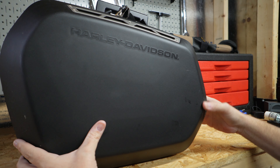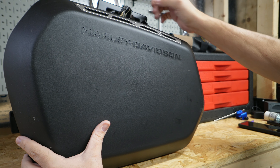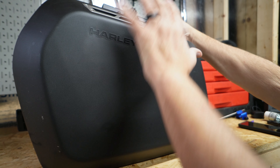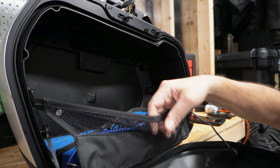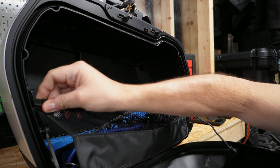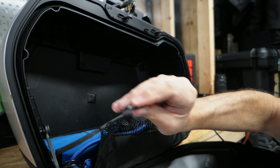So the side cases — what I like and what I don't like. What I like about the side cases is the single key matches the rest of the bike. That is awesome. I generally keep it in the unlocked position. I can just walk up to the motorcycle, press this little button, open the bag. That's it. There's not a lot to it, it's pretty easy.